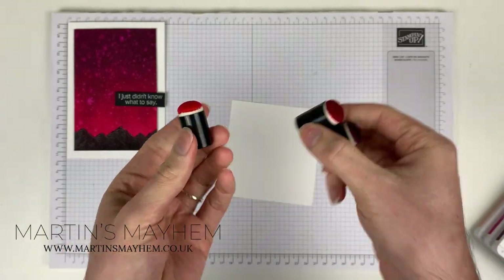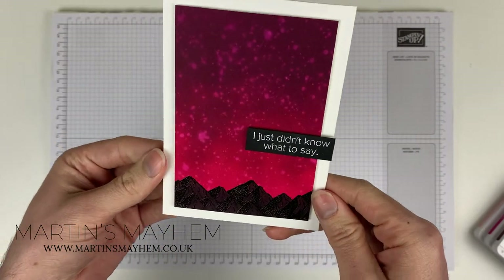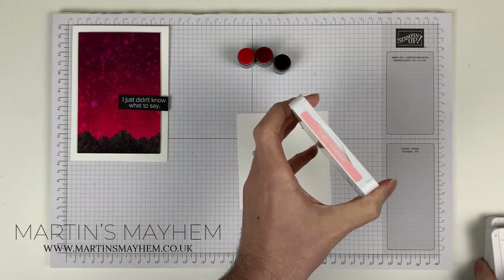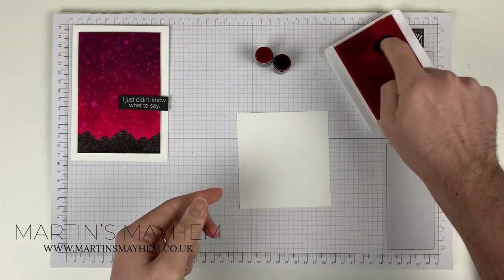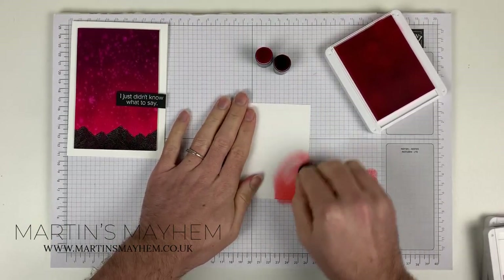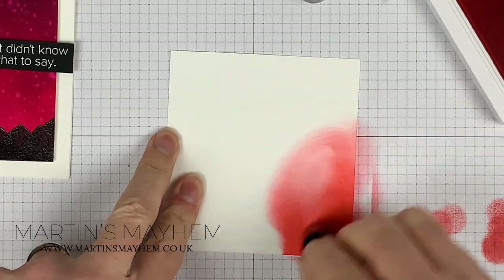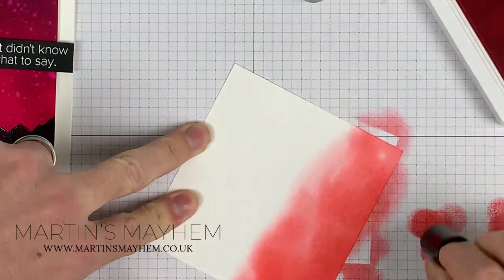I use sponge daubers for my ink blender. You might think that's a lot of faff, but honestly, you can still achieve such a dramatic and effective background by doing it. So I'd recommend it. I'm going to start with Flirty Flamingo — that's our lightest colour. I'm just going to ink it up and dab off a little bit before going in, and if I just zoom in ever so slightly...